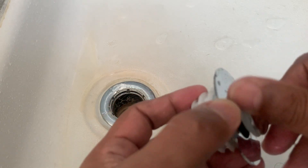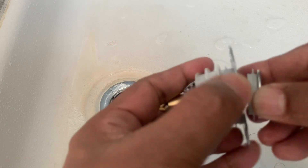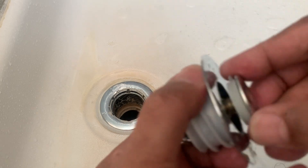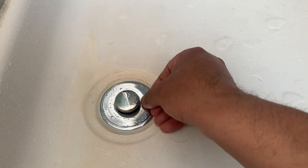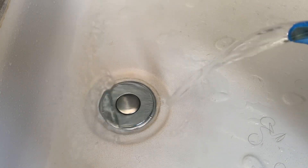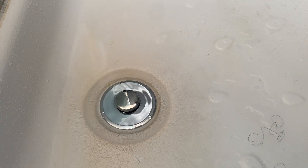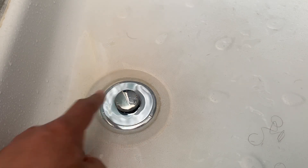So easy — there we go. Now all I need to do is leave it like this. I'm going to put some water just to demonstrate. As you can see, now to release the water we just press it and the water goes. Let me show you — if we leave it open, a little bit of water.